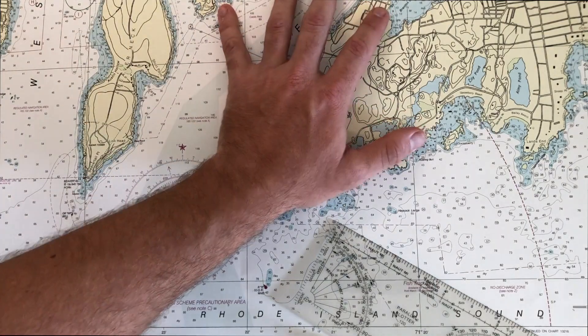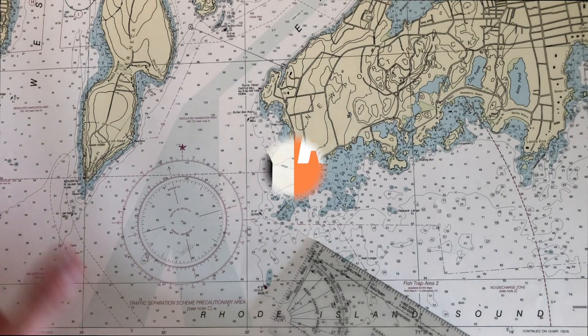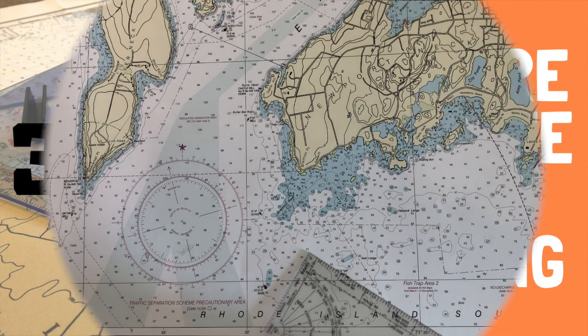Whenever we're plotting on a chart, we want to be as accurate as possible, whether that's for a Coast Guard exam or just if we're navigating our boat along. Here are three tips to be a little bit more accurate using the tools of chart plotting.